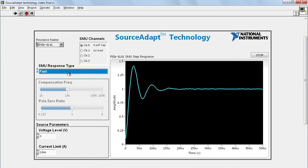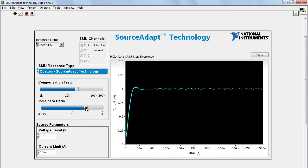To fix this, we will use the Custom mode enabled by the SourceAdapt technology. In Custom mode, there are two control knobs that become available: compensation frequency and pole zero ratio. Since the ringing here seems to be around 19 kilohertz, I will set the compensation frequency to around 19 kilohertz and adjust the pole zero ratio. After a few more adjustments, I have just the right response for this load.